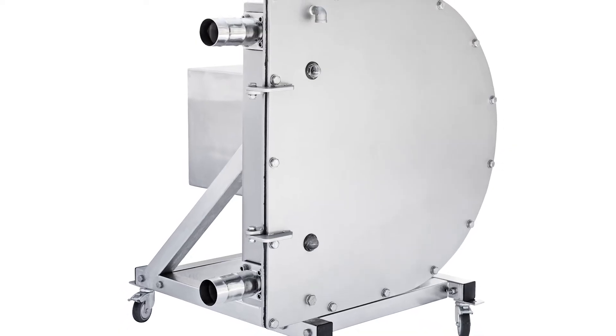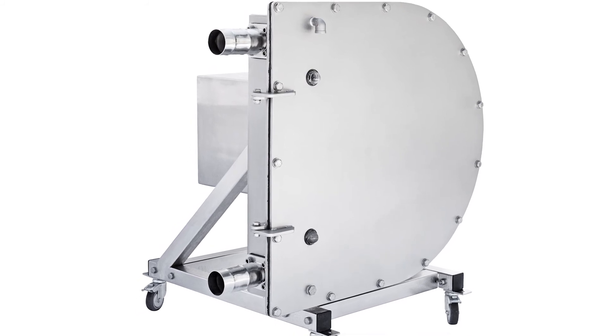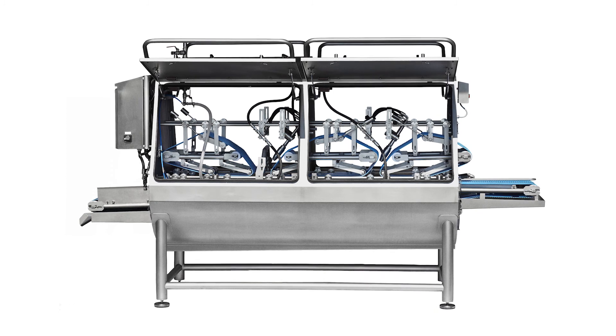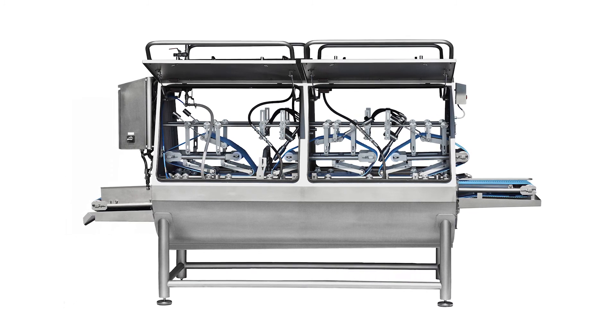To pump water from the descaler to the filter, we recommend our hose pump. Get a bacteria-free fish before processing with our Descaler 800.